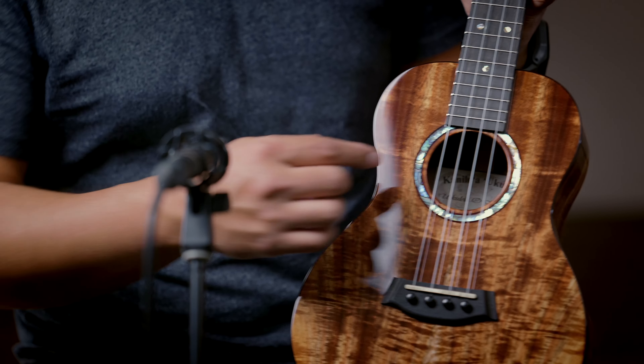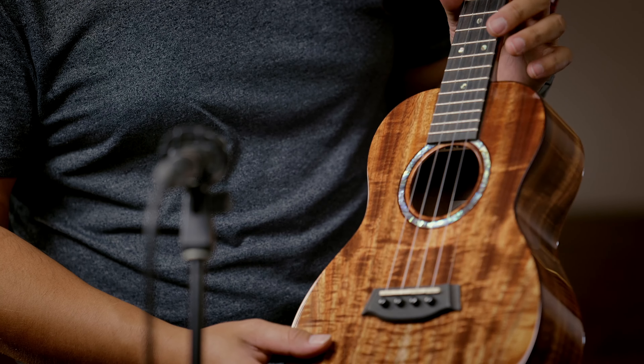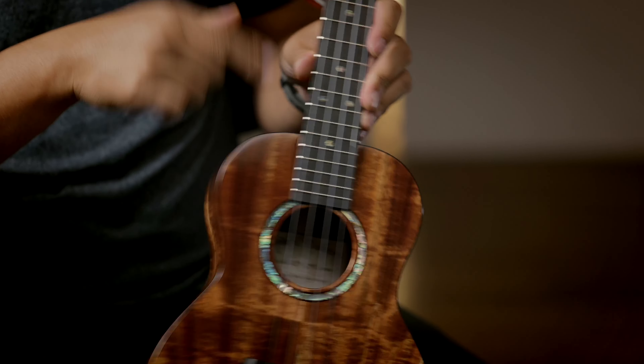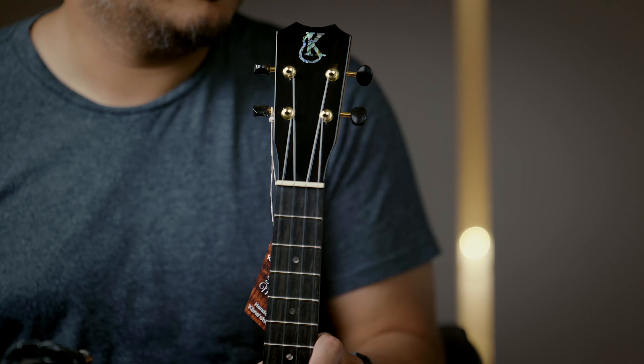This is a gorgeous Kani Lea KPA tenor with premium Koa wood top, back and sides. The KPA series features a really nice thick Abalone rosette — Paua Abalone. On this series, not only is the rosette Paua Abalone, it's also on the fret dots both on the top hand side and on the Kani Lea logo, which is really nice. It usually comes with mother of pearl, but on this you get beautiful Abalone.